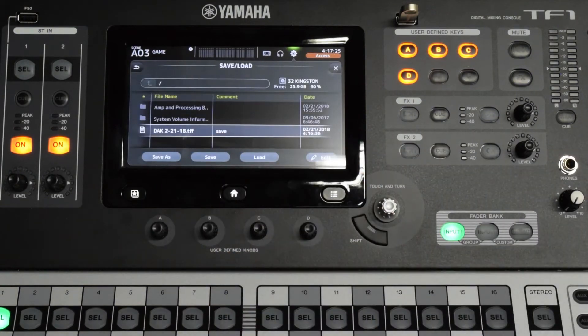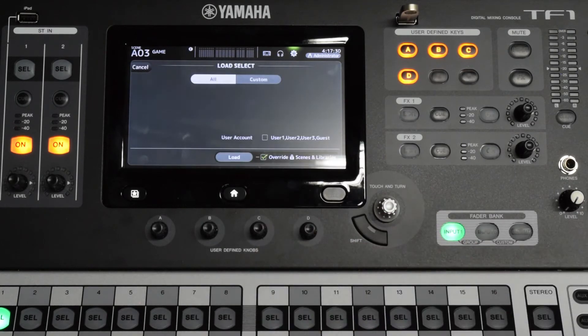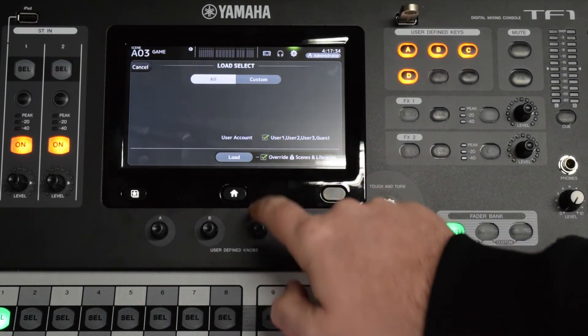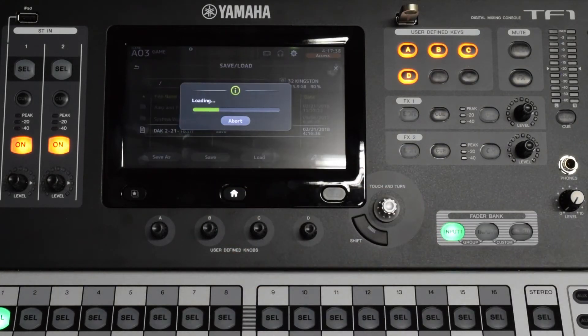Then press the save load folder icon on the screen. Select the file to be loaded and press the load button. Verify the all button is highlighted and the override lock scenes in libraries and the user account checkboxes are checked. Press load and the file will now be loaded to the mixer. It will replace the current mixer setup.